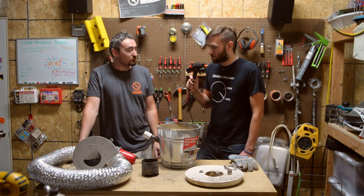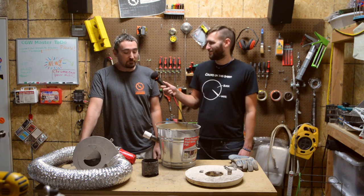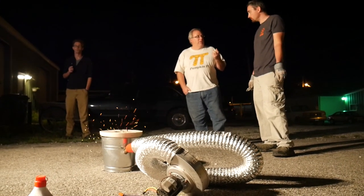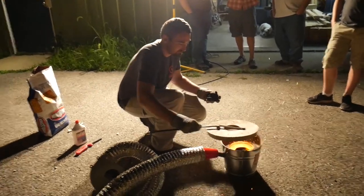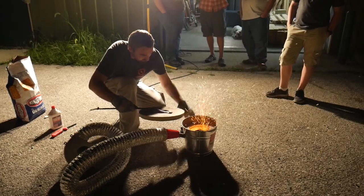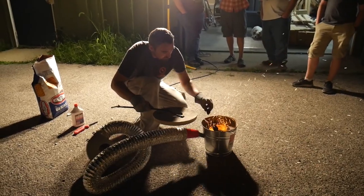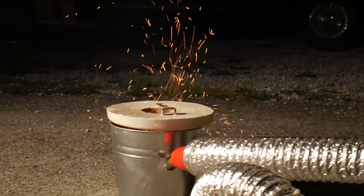Have you ever had any real scary moments with it? Actually no, it was kind of boring — thankfully. I learned that if you don't have the right airflow it will get very smoky, so definitely make sure you're doing it outside. And if you're melting aluminum cans, definitely stay away from the smoke because there's a lot of toxic stuff on cans — the lining is plastic or smells like paraffin wax.